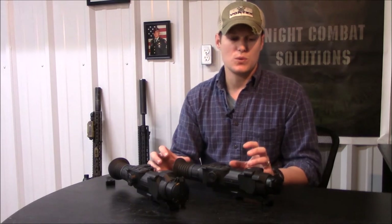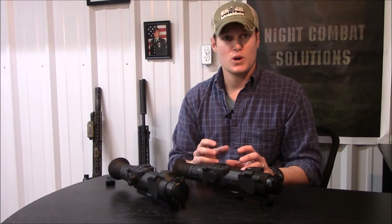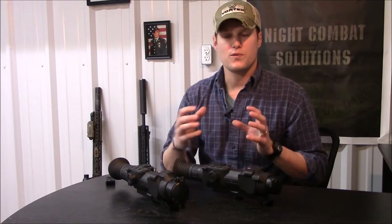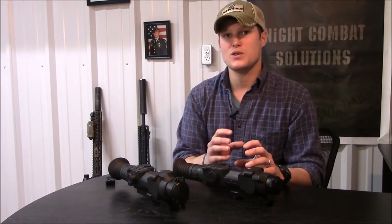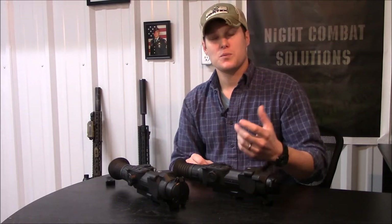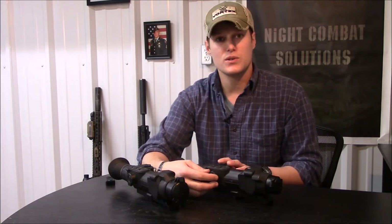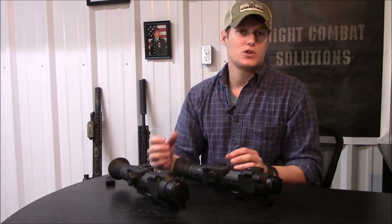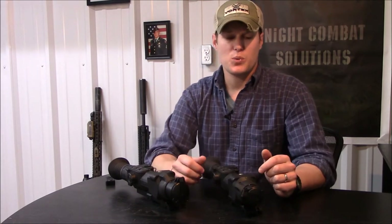Instead of having to hold the rifle really steady while making adjustments, you shoot, find your point of impact, then do a freeze frame that freezes the image but still allows you to move your crosshair. You don't even have to be looking at your target to zero at this point — you can look down and use the dial to move your reticle to that point of impact, then shoot a couple shots to confirm zero. That's a pretty big feature to me.